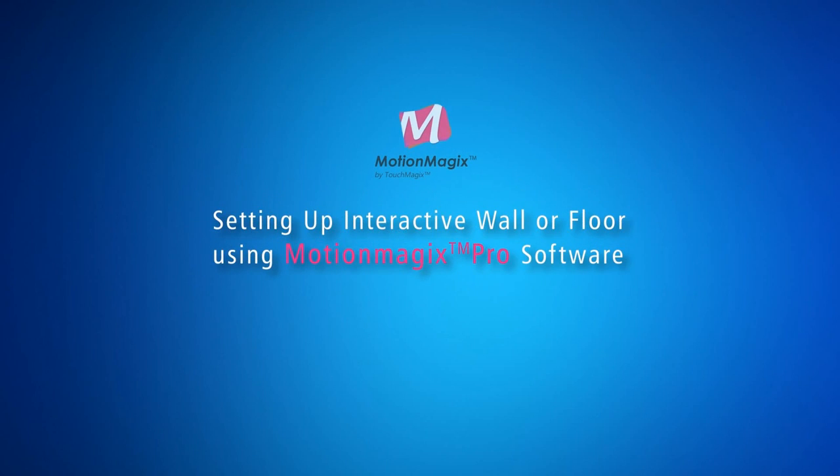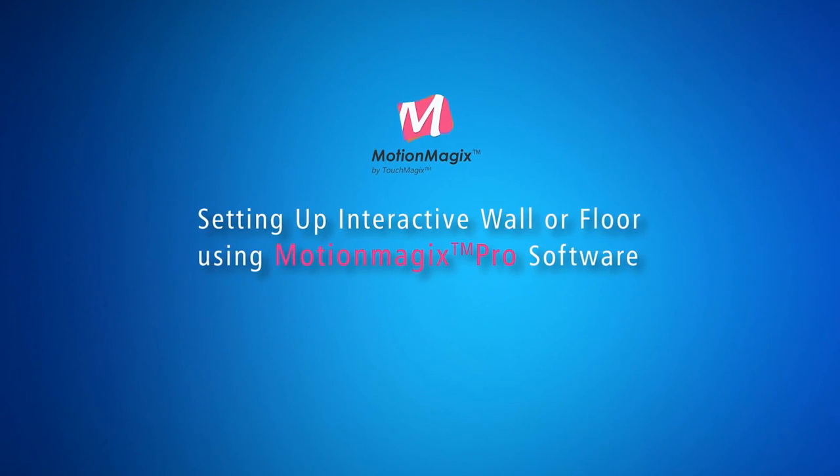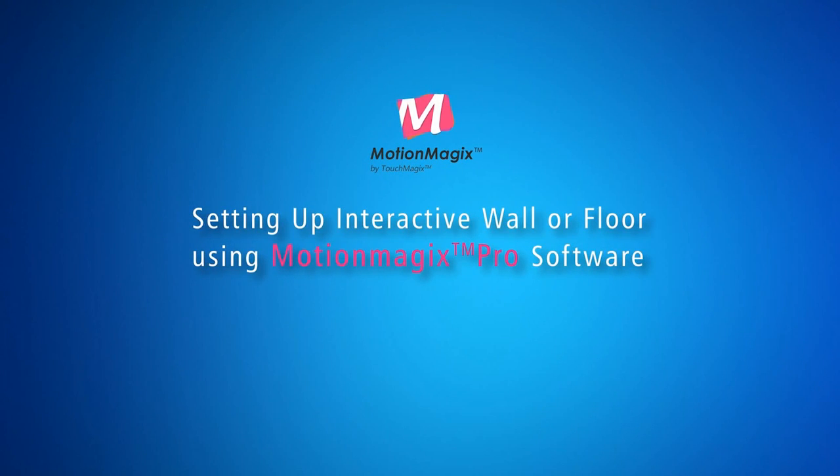Welcome to the installation of MotionMagix Pro. This video guides you in setting up an interactive wall or floor using the MotionMagix Pro software.